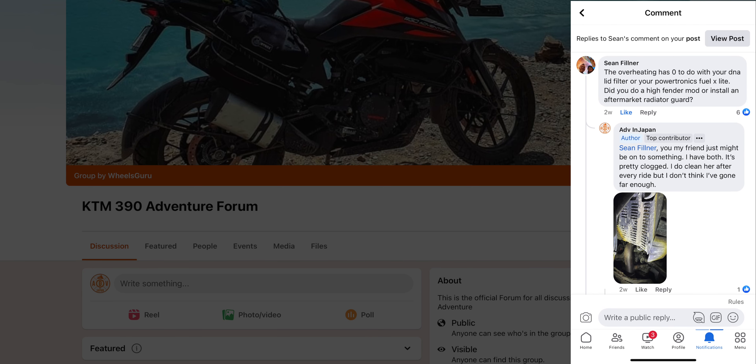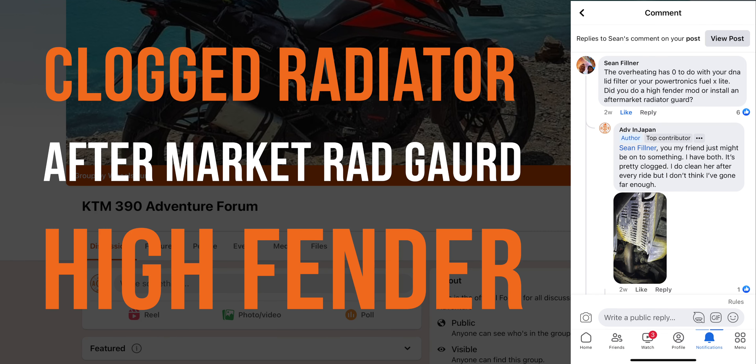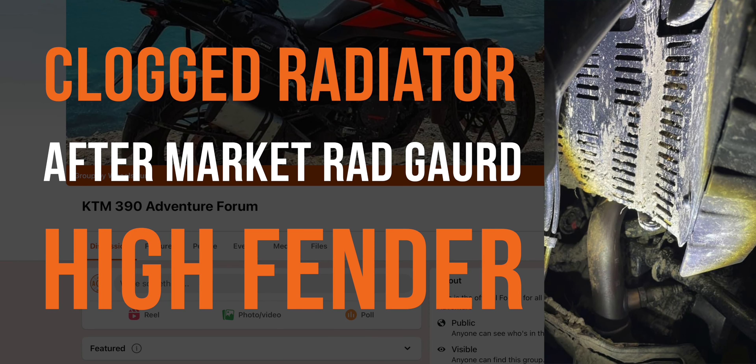He suggested the most obvious: a clogged radiator due to an aftermarket rad guard and a high fender. Now it was 9pm at night, but after I read this I immediately went outside, grabbed a flashlight and investigated, and sure enough the radiator guard was caked in mud. The following day, after removing the radiator guard, I discovered that mud and debris had built up on both sides of the fender between the radiator guard and the radiator itself. Upon further inspection it became evident that the poor design of the radiator guard likely restricted airflow and contributed to the accumulation of debris between the guard and the radiator.